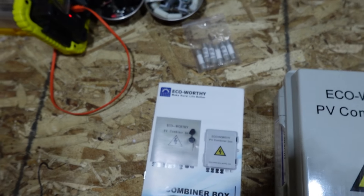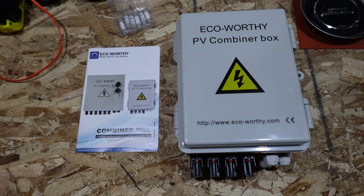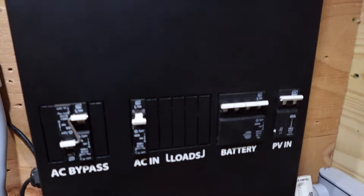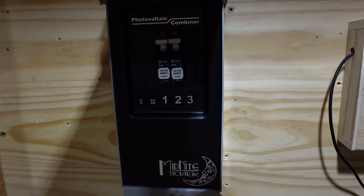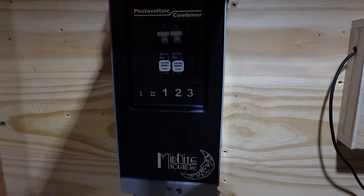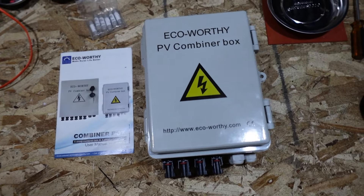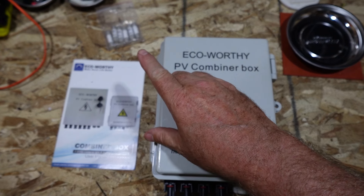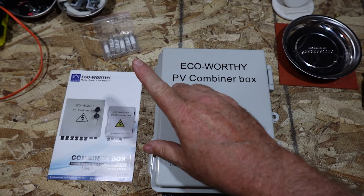This is a fuse-type combiner box with the safety feature of a fuse. I'm more of a circuit breaker guy — like on my combiner box over here, I've got circuit breakers I can just reset. That does cost more, so these are a pretty good budget option. The thing about fuses is you have to be careful — I have another video linked below. If you get cheap fuses, you get cheap results.